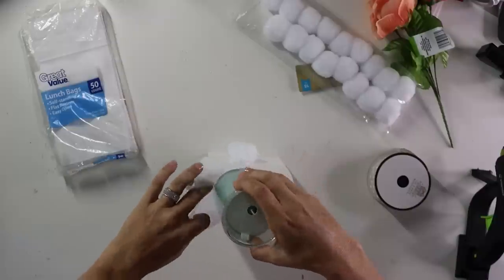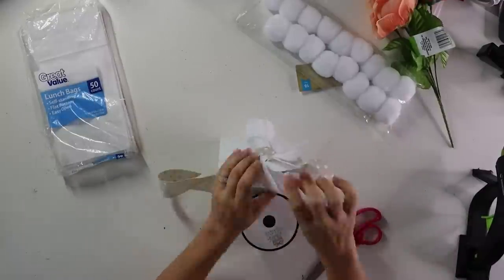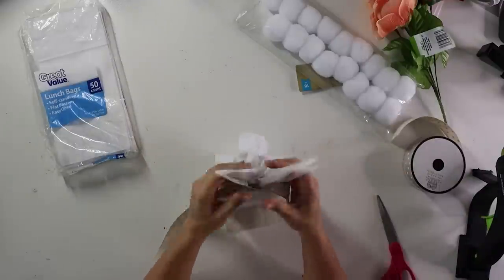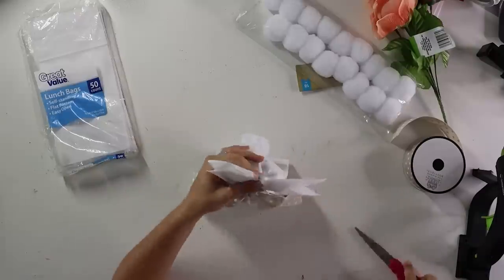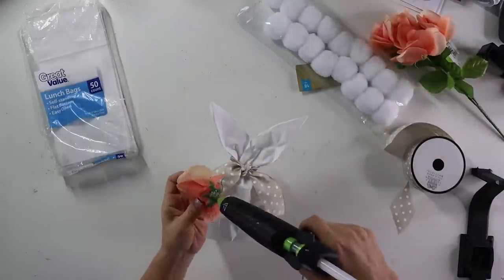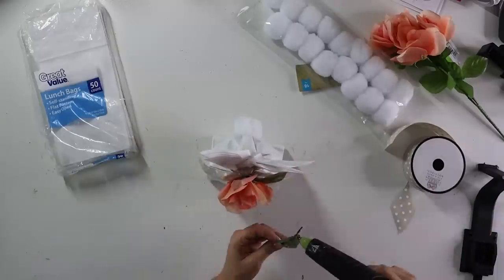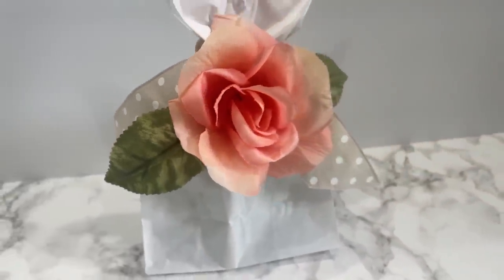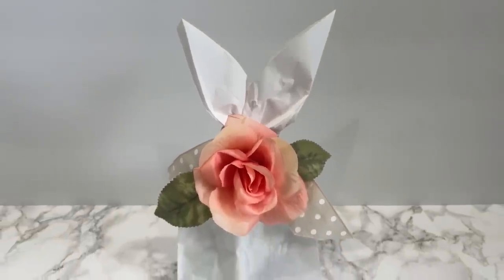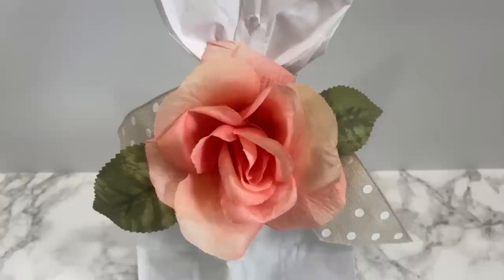Put whatever goodies or gift you want into the bag, then take a beautiful ribbon of your choosing and tie a simple knot. As you cinch it in, make sure you're forming those bunny ears. To further embellish it, I hot glued a rose from a Dollar Tree bush into place. A very simple but very cute springy Easter gift bag — you can change the size with a larger bag too.